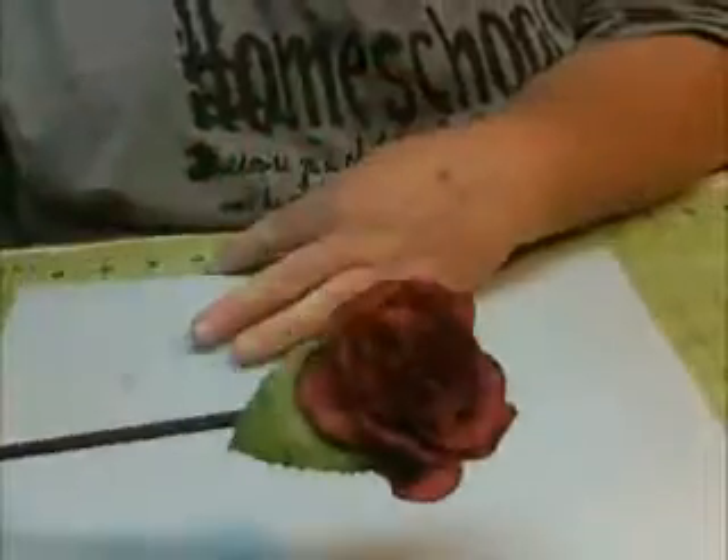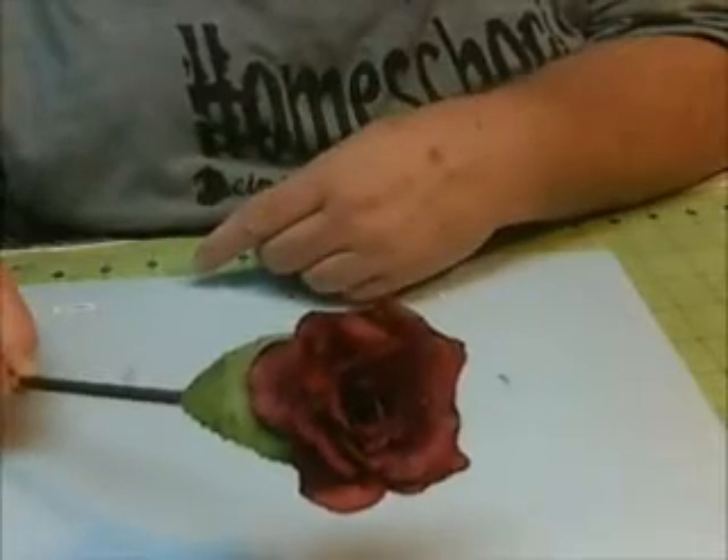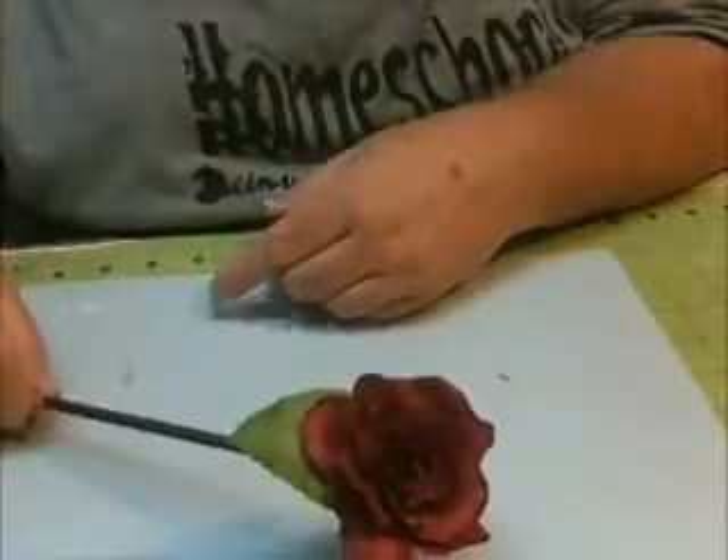Here you go — here is your rose on a stick! I hope that you enjoy my videos. I really love making them and I love making flowers. I hope you come back again. Thanks everyone, have a great day. I will include the cut files in the description of the video.